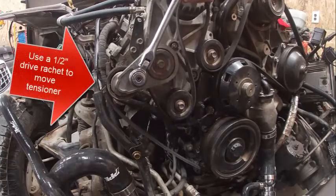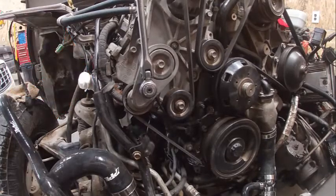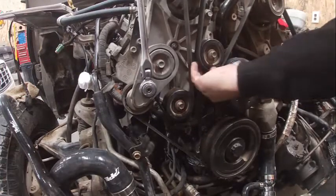For drive belt routing, this pulls up like this. On the alternator, it's usually easier to put the alternator on last. Just want to make sure it's down in all the grooves, sitting in the spots it was running before.